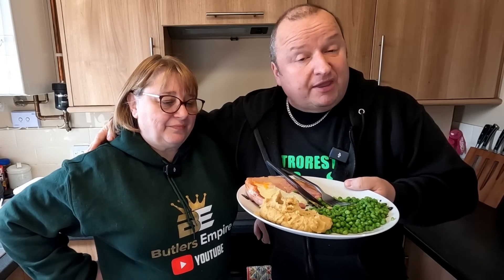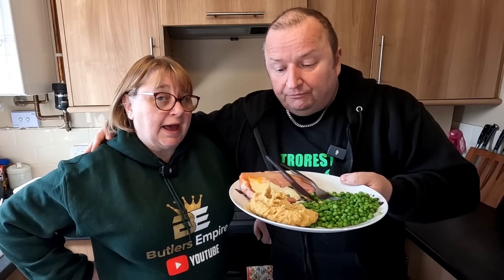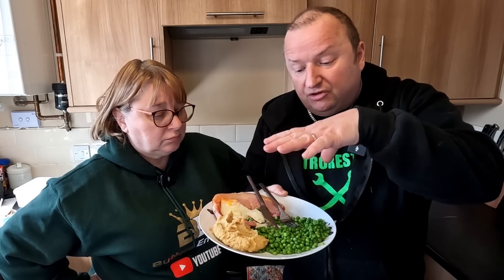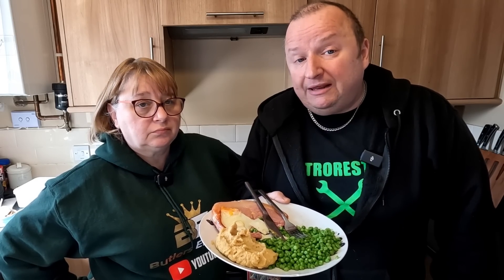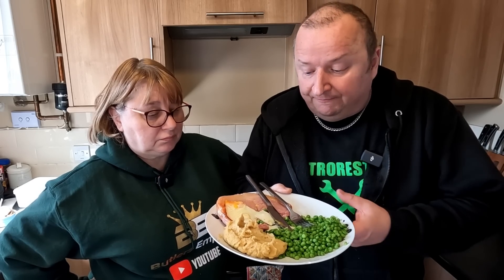Well there we go folks - yet again another cheap, simple, quick and easy meal. The longest thing there was the 15 minutes or so with the gammon. Just get your timings right and it can all come together - no problem at all. All we did was put the peas pudding and peas on the plate and whack that in the microwave for a minute - comes out red hot and absolutely lovely. Anyway, do check out Vegtastic Mum - you'll see her in her kitchen here.